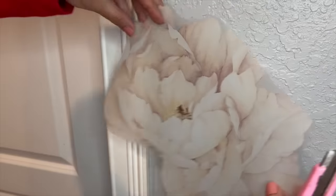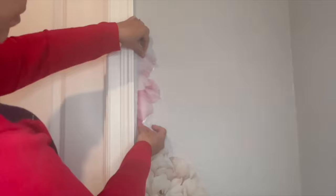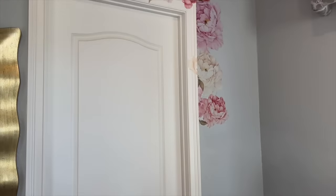I took these floral decals and placed them along the side of the doorframe. I cut the decal and repositioned it, then continued up along the doorframe, making sure to wrap the flowers. I added a few leaf decals sparingly.